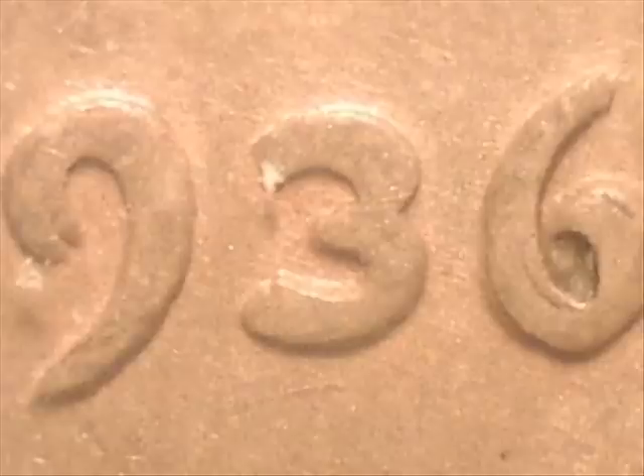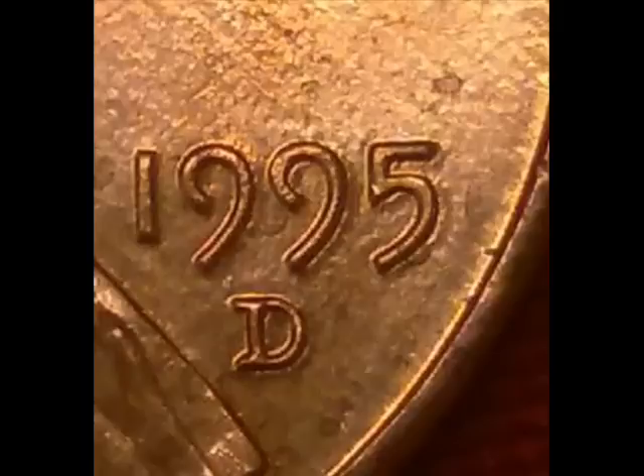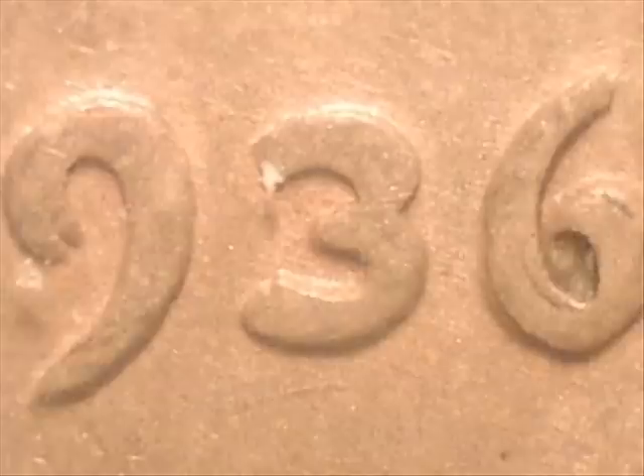Here we have a side-by-side comparison so that you can see die deterioration versus a true double die.